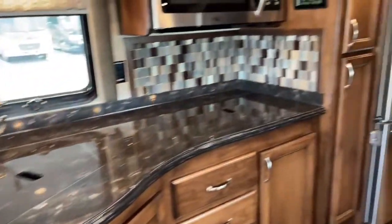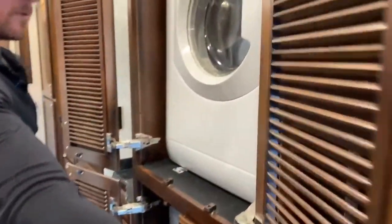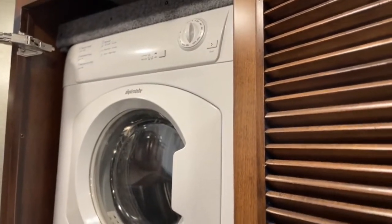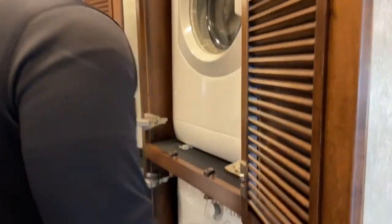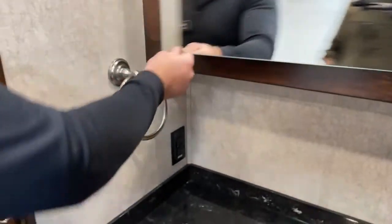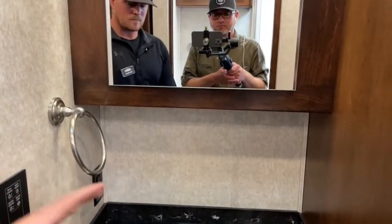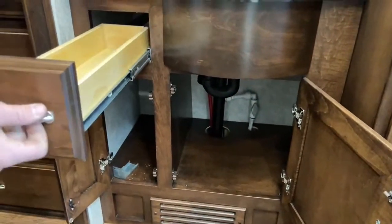That brings us back into the split bathroom area of this 2020 Renegade Verona 36 VSB. Right as we enter the hallway, we have our Splendide stacked washer and dryer. One good thing about how Renegade does this is there is room to work right here — you're not fighting walls and toilets trying to get clothes in the washer or dryer. In the Verona split bath on the driver's side, this is where our sink and medicine cabinet are — really big medicine cabinet, plenty of room for two to four people's worth of toiletries. A little vanity mirror with vanity lights up top, solid surface undermount sink, and a big cabinet down below plus one more long drawer.